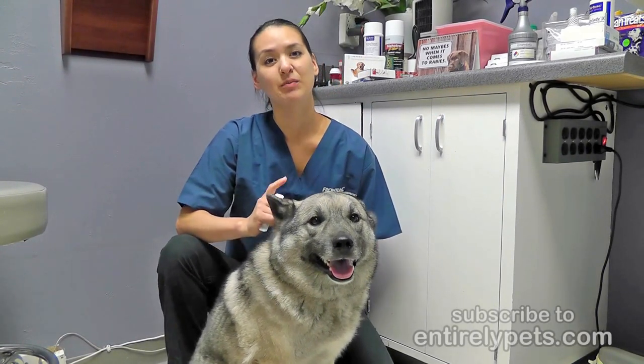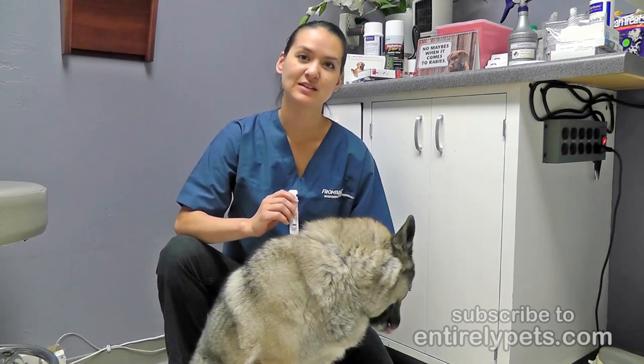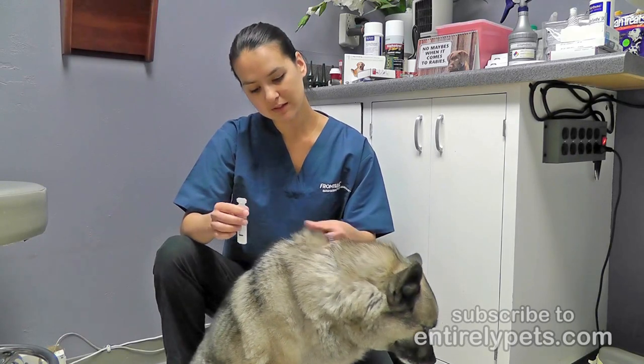I'm here with Maverick the dog and I'm going to show you how to apply your topical flea medication. The one I'm applying for Maverick today is called Frontline. It's a liquid medication that I'm going to apply topically and it's going to last for 30 days.